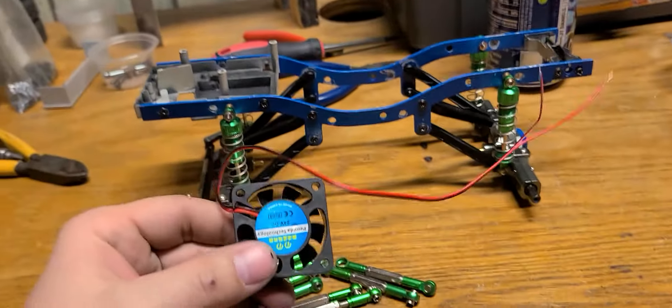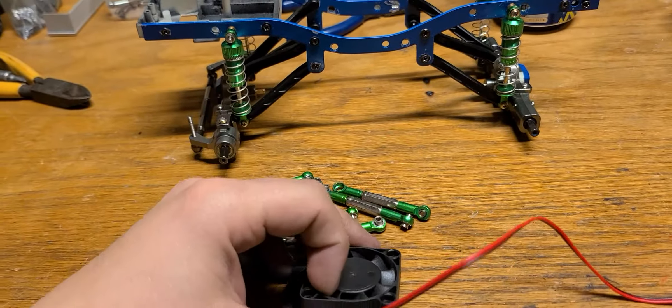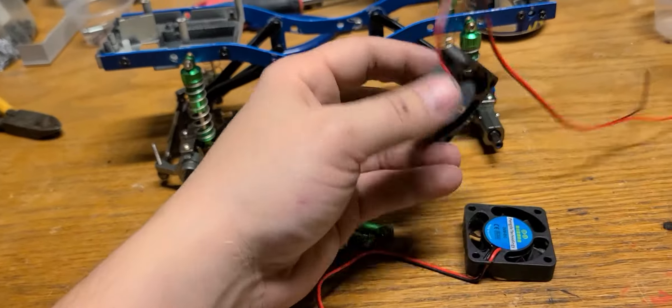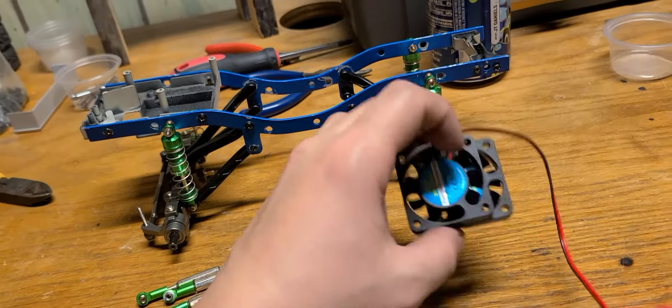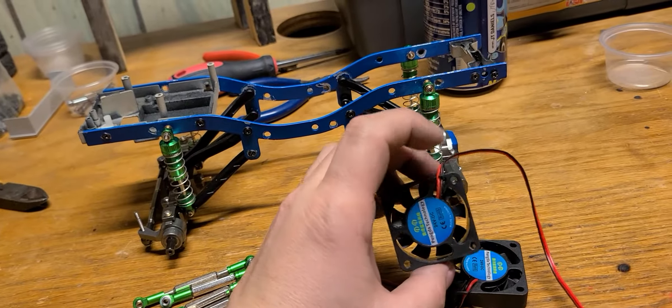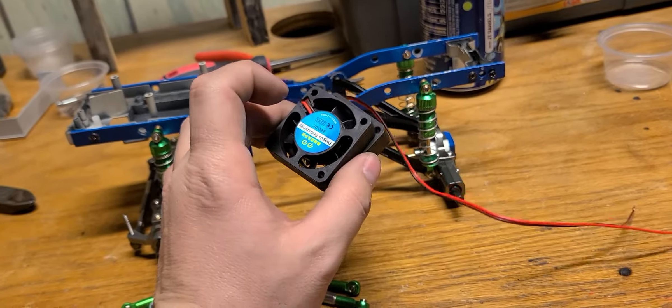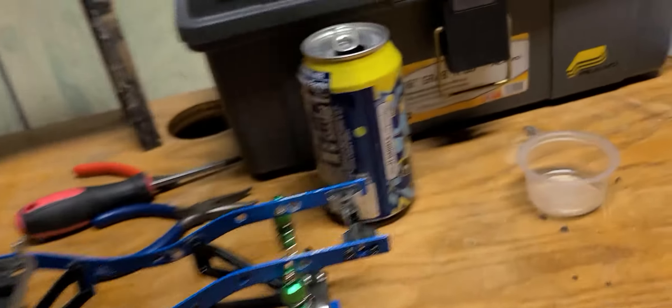I did get my new fans — these RC fans for RC cars. My Logitech D27 wheel is going to get upgraded with this. I just got to figure out how to wire it in and that's it. That's going to be fun.